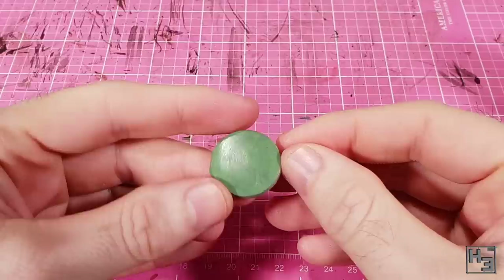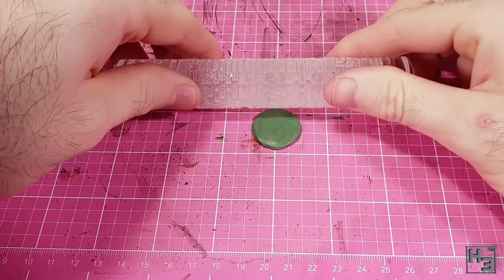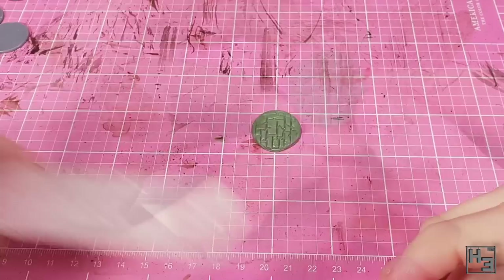Using the roller to apply the texture is very easy. I make sure the surface is at least a little bit wet so that it won't stick to the roller, then I roll the roller across the green stuff. This should be done with confidence — once you've started you've committed, so keep going. If you hesitate you'll end up with a weird deformed texture. You should also avoid turning the roller for the same reason.